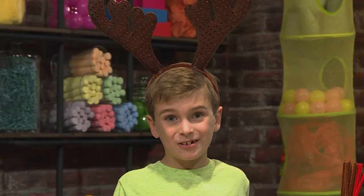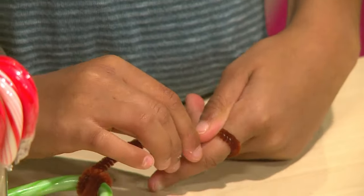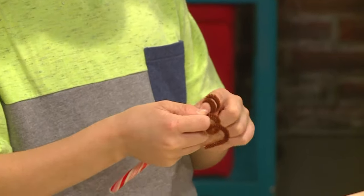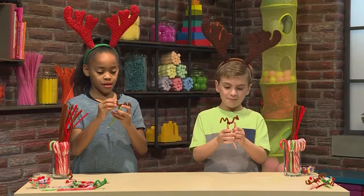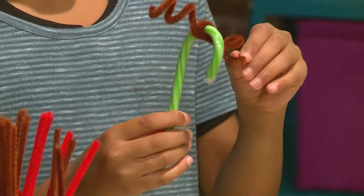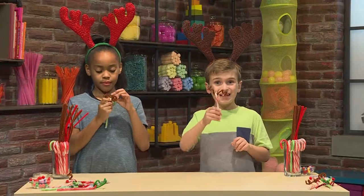Next, shape the antlers. You're kind of twisting the pipe cleaner around your finger — it's going to make curly antlers. There! I have my antlers! Me too! If it gets a little bent, it's okay because you can just position it where you want it. Yeah, you just bend it back into place.